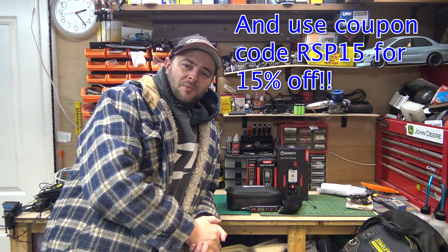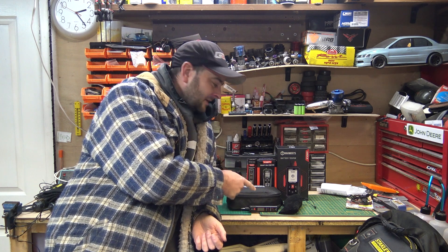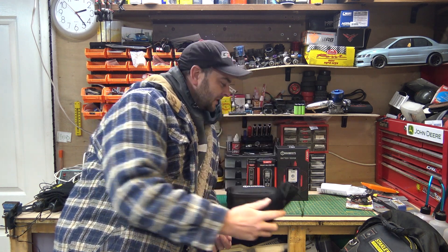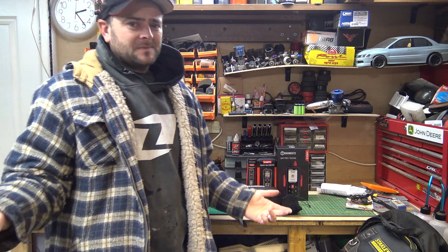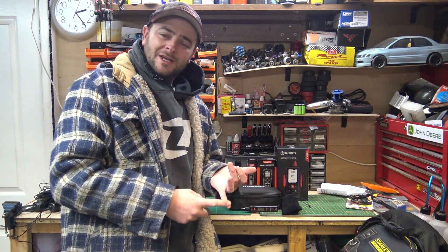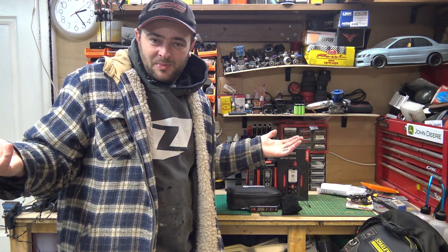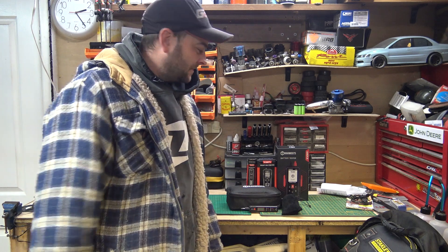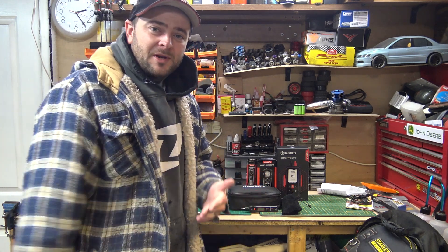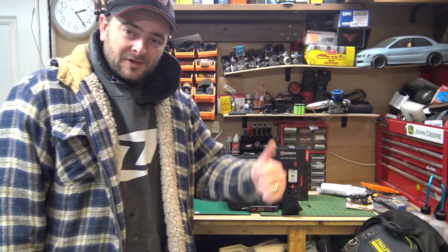Thanks for watching — I really appreciate every single one of you. Trust me, you're going to be seeing all three of these meters, but particularly the multimeter, in a lot more videos to come. As you know, I do a lot of electrical testing and these days everything's got electric, computers, and wires, so you have to do testing. I'll catch you on the next one. All the best — treat everyone equally, and go buy yourself a multimeter. Click on that link. Catch you later.